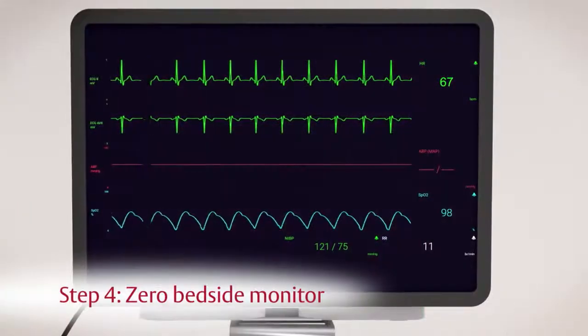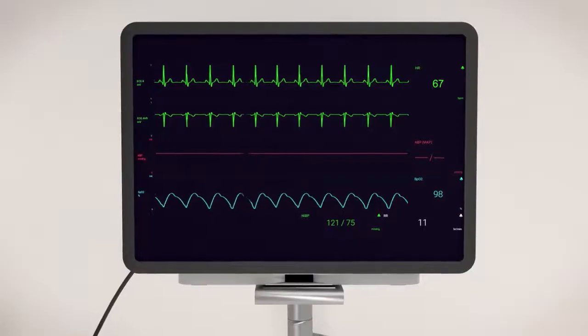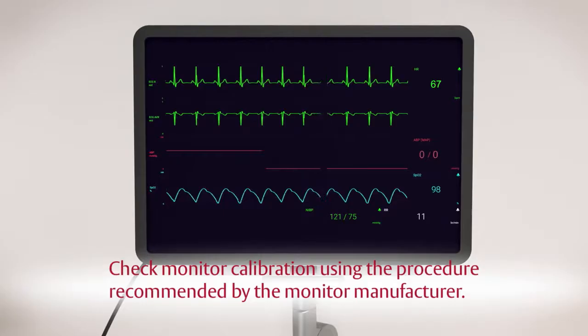Step 4. Select the zero function on the bedside monitor and confirm that the monitor's pressure channel waveform and numeric value display zero. Check monitor calibration using the procedure recommended by the monitor manufacturer.